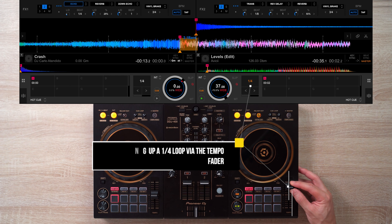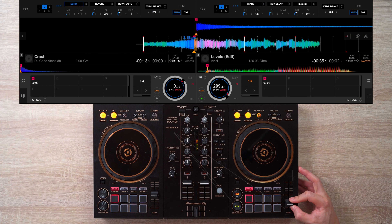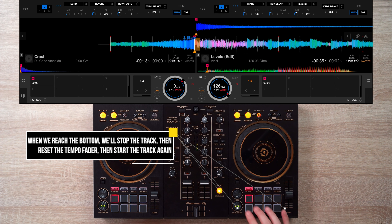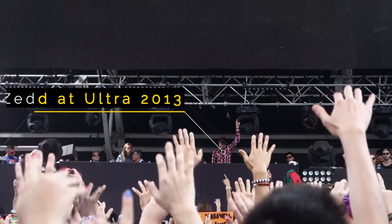Today I'm going to teach you how to do this epic loop DJ trick. This DJ loop trick is pretty easy to do on any DJ equipment and software, and its application is pretty limitless. You can use it to start a DJ set or even use it as a transition tool to shift genres and BPMs.